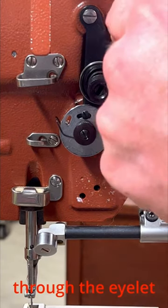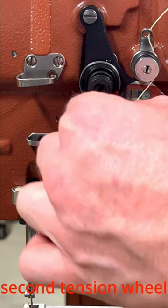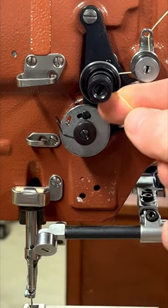Then thread through the eyelet, around the tension wheel clockwise and then around the second tension wheel counterclockwise and over the red pin. You will feel the thread pop in place.